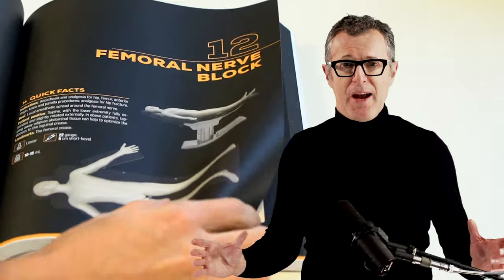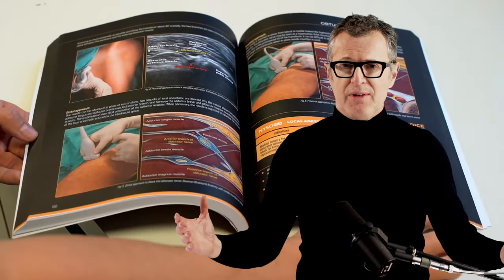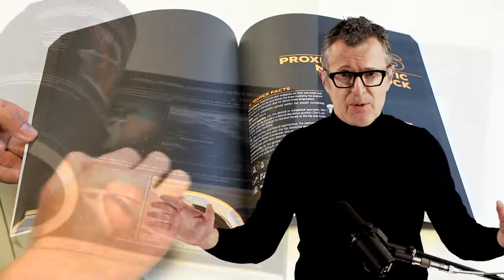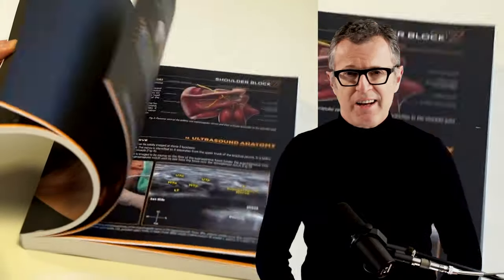Here is the Nysera nerve block manual for all of you who asked for the printed version of the famous Nysera nerve block app. It's a practical guide to over 60 nerve blocks, illustrated throughout and up to date, featuring the latest techniques, procedures, and insider tips from the Nysera experts.